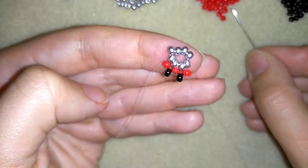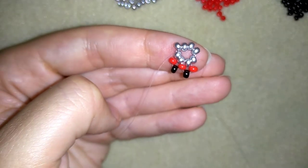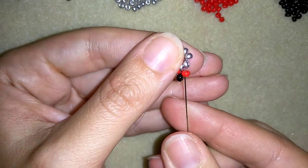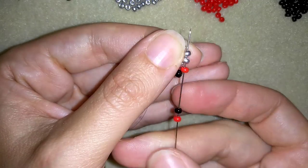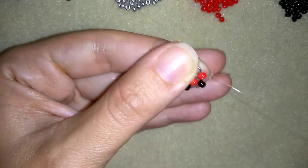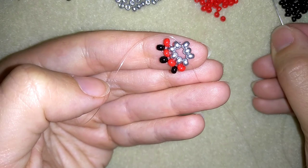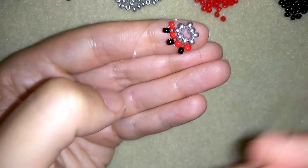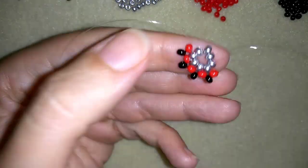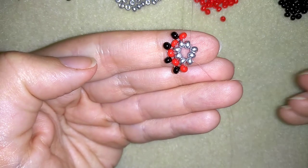Now I need a red and a black, and I will go through this red one and through the silver. If you can, go also through the next silver. Then again a red and a black — repeat this and to be faster, go also through the next silver. I'm going to continue these a few more times.